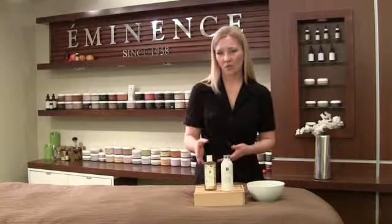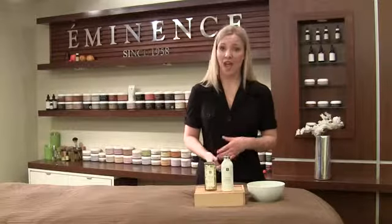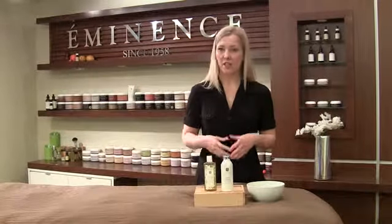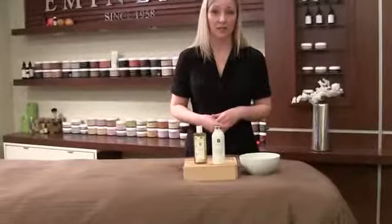For those of you who aren't familiar, our Stonecrop Gel Wash is fantastic for helping hydrate the skin, so this is really going to bring up a lot of nice moisture and water content back to your skin. And then the Strawberry Rhubarb Dermafoliant is a fine grain powder that you can add into all your cleansers to add a little bit of exfoliation quality to your skin, and this can be used daily.